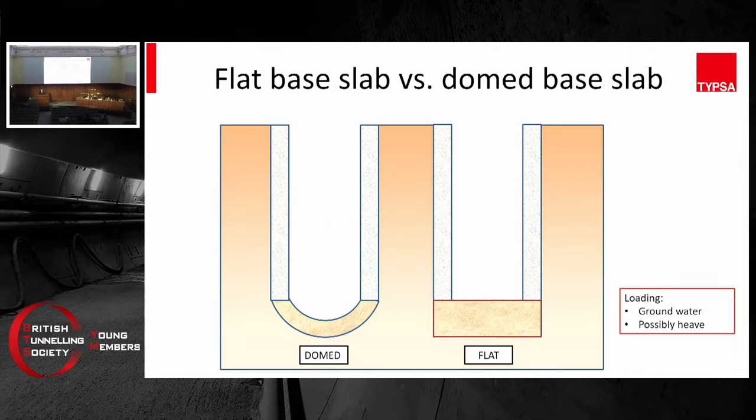So these are the two contestants for tonight's fight. You're digging a shaft and you have two options for the base slab: one is dome, and one is flat. Which one would you choose? I need to firstly explain the loading condition. If you do a shaft underground, it will be like a vessel. If you push a bottle into your bathtub, it's going to float. So for the same reason, the base slab will tend to float as well — it will be subject to a lot of pressure from underneath. Depending on the ground condition, there may be heave as well — ground heave.